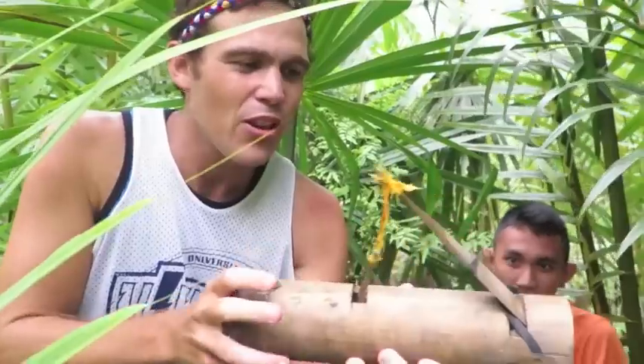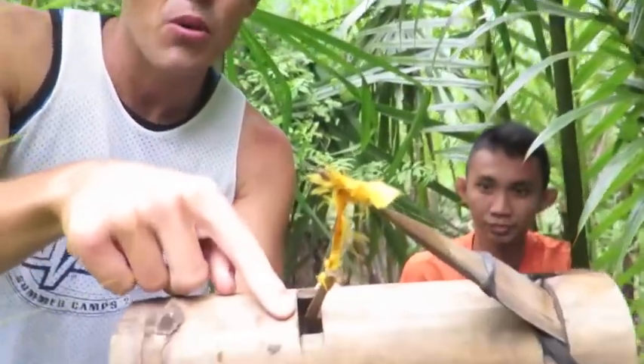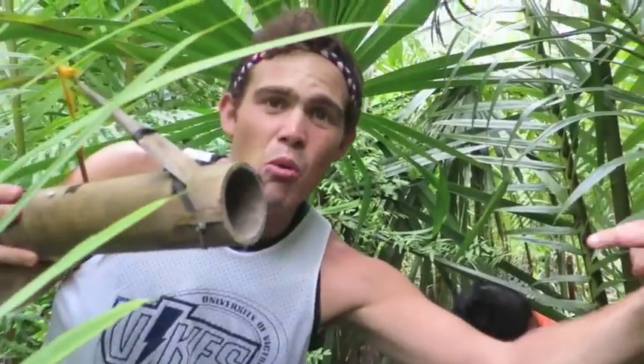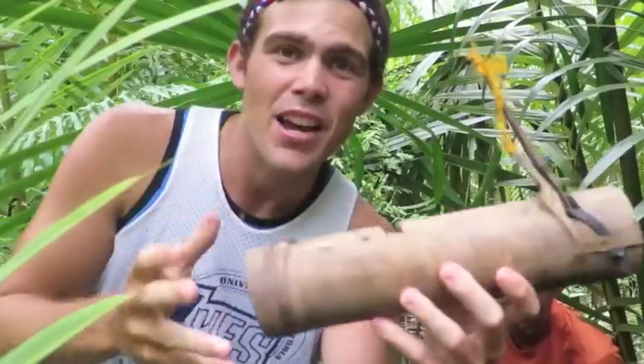These bamboo traps built Kinaraya style are really, really simple. It's just a piece of wood made like a bug's eye — like a paddle — and then another small piece of wood. They put two holes in this piece of bamboo. A crab walks up the hole, triggers this bit, and it gets stuck in. The bug's eye actually traps the crab inside. Boom — you've got a crab.